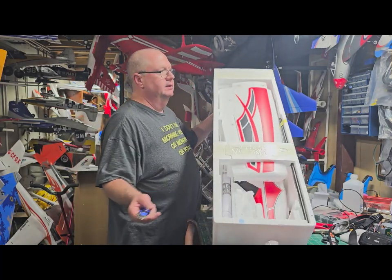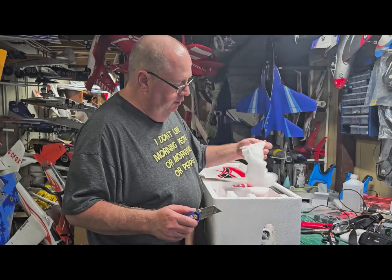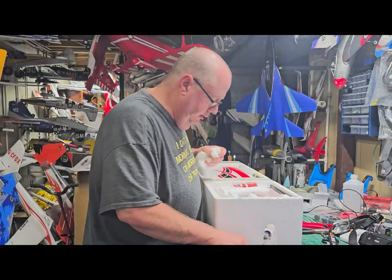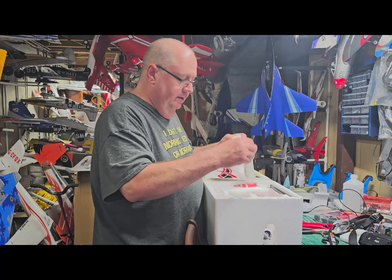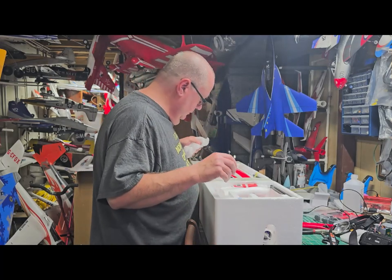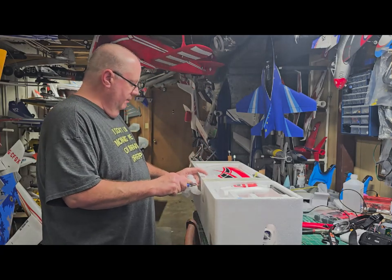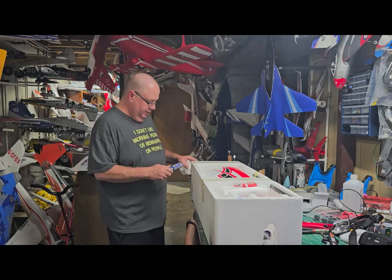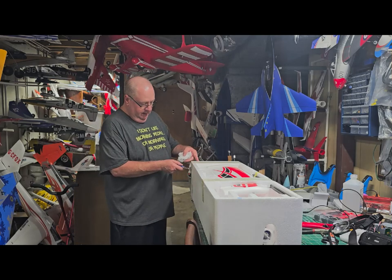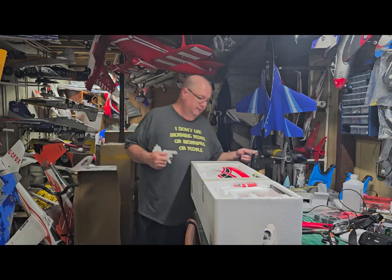As with all Arrows products, everything is absolutely packed beautifully. Make sure you check every little nook and cranny — there are nuts and bolts and goodies hidden in there. This may be a longer video because we're going to unbox it, build it, and do the radio setup all in one video.